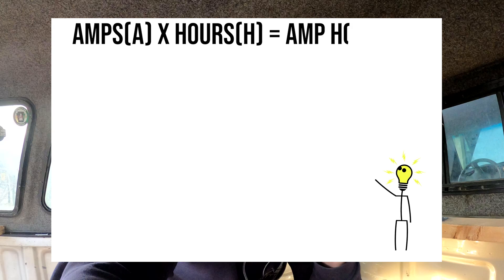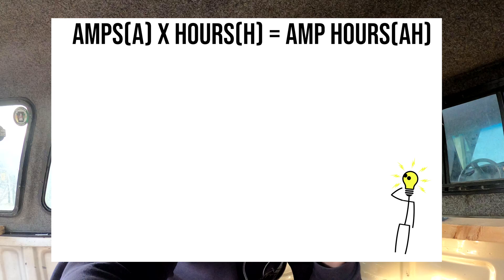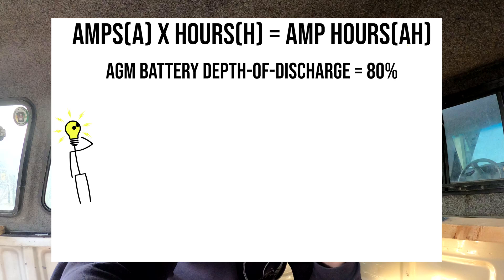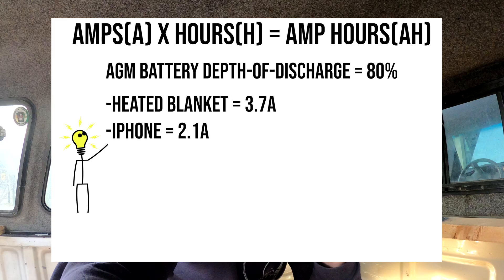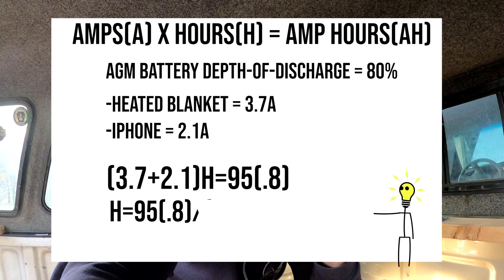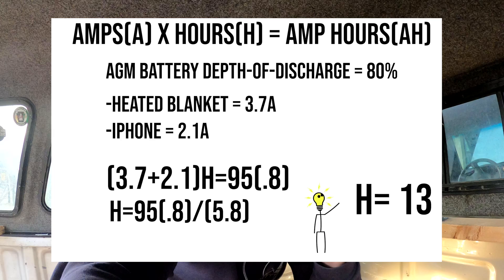Let's pull the whiteboard out and actually do the math on this. The equation we're looking for is amps times hours equals amp hours. We know the amps of the devices and we know the amp hours of the battery. We're using an AGM battery so the depth of discharge is 80%. The heated blanket is 3.7 amps and the iPhone is 2.1 amps. So 3.7 plus 2.1 times the number of hours equals 95 amp hours times the depth of discharge. The math gives us 13.1 hours on the devices I'm using.